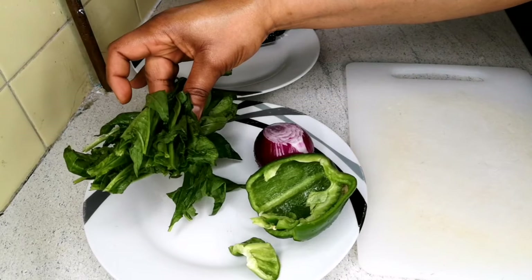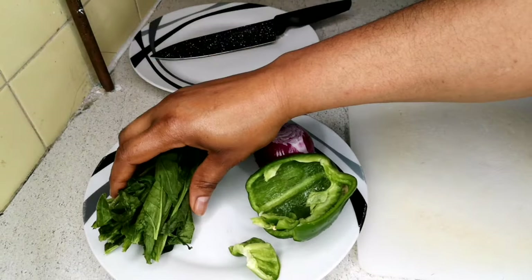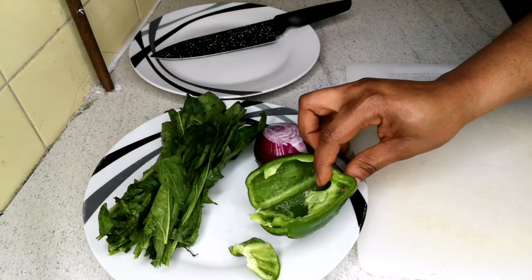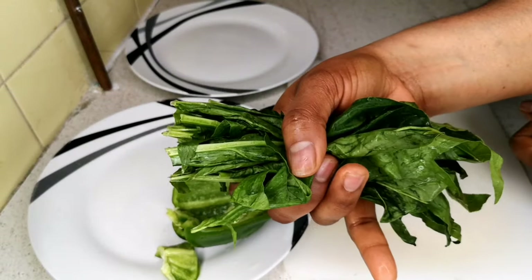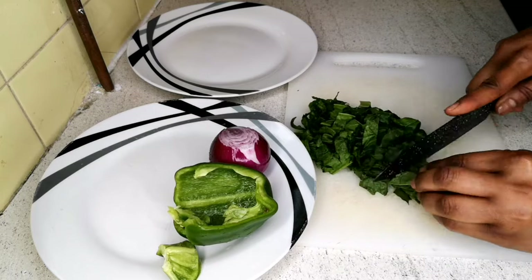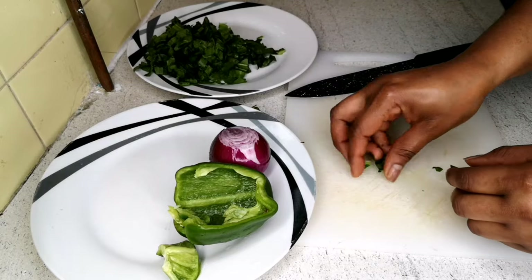I also have some spinach here. I'm going to use it to cook the porridge yam — just a handful. You can use more if you want, but I just like a little bit in my porridge yam. I'm going to cut it now. This is the spinach — washed, just a handful — but you can use more. You need to wash your vegetables before you cut them; that's very important.